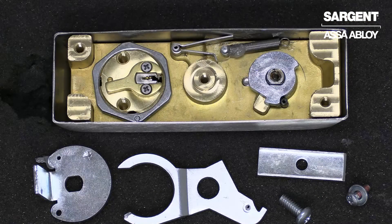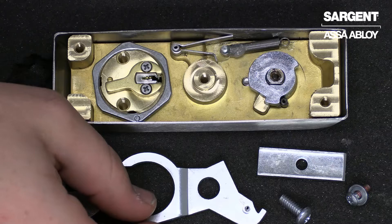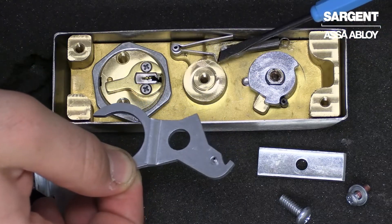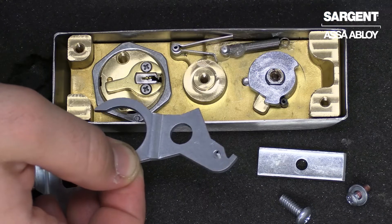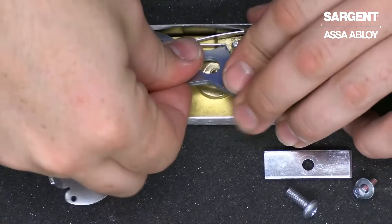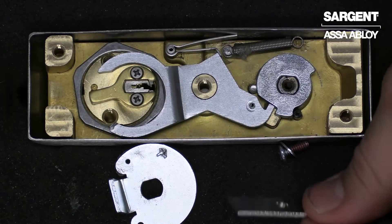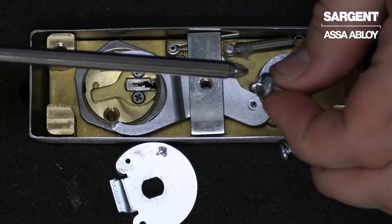The first step of reassembling is to put back your locking lever, and we want to be sure to rest this portion right on top of this 90-degree on the locking lever spring. So you can put it in there, put some pressure on the spring, and it'll go back into place. We can now reinstall our retainer and retaining screw.